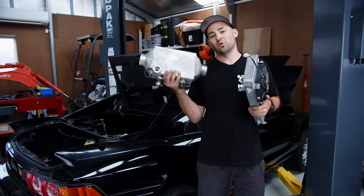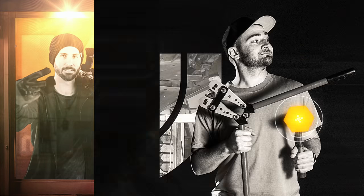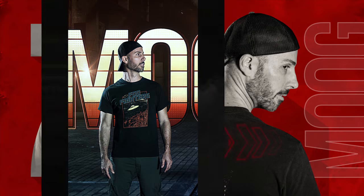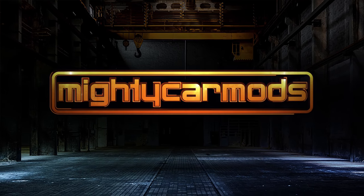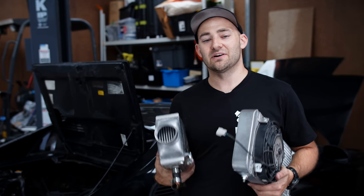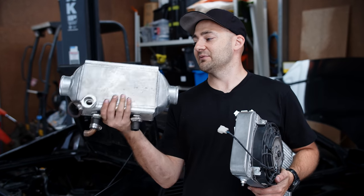On this episode of Mighty Car Mods, it's all about water-to-air intercoolers, getting an ECU on this car, and getting it started. Welcome to another episode of Mighty Car Mods. Work on the MR2 has been progressing really well. This episode the car's going to get started, and I'm even going to tune it if I can. There's a few mods that are going to happen today which are pretty exciting.